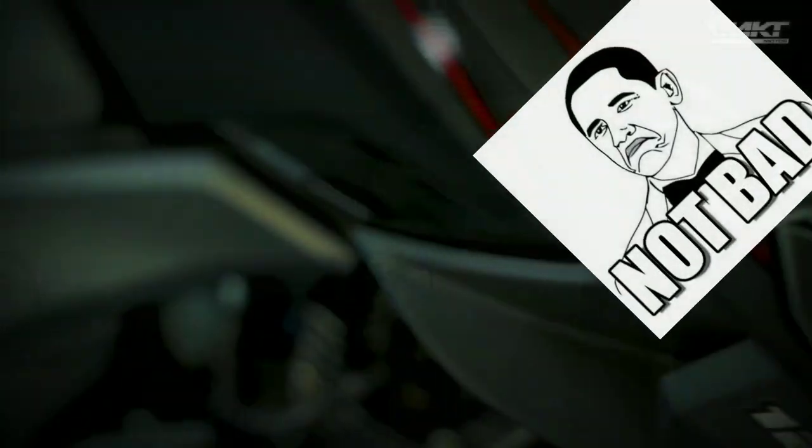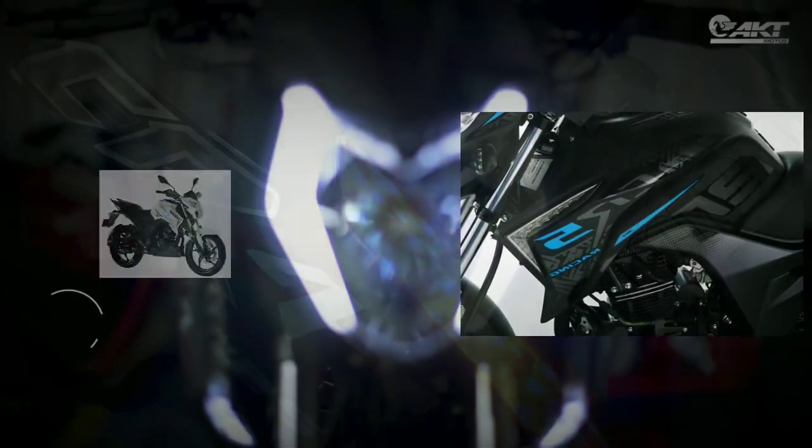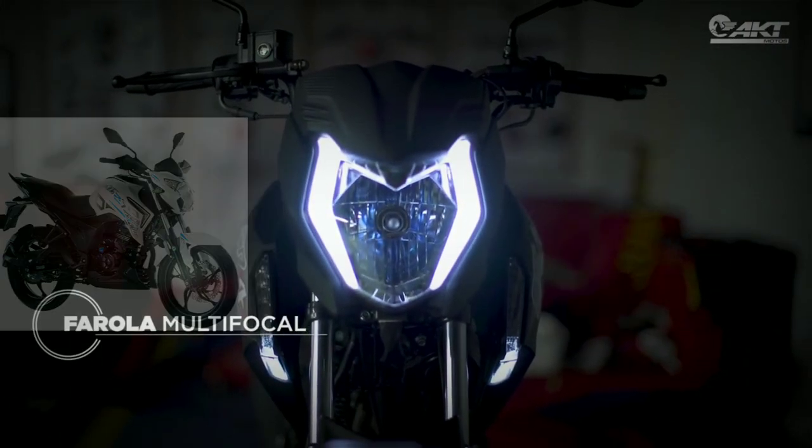En cuanto al diseño, me parece muy simpática. En lo personal me encanta el carenaje del tanque, el hecho de que las direccionales estén integradas al carenaje como en la CR5-200-2020 y sean tipo LED, además de las luces de día que le dan un toque coqueto.